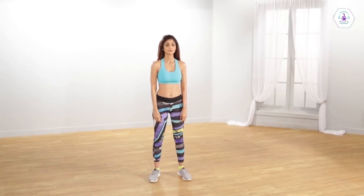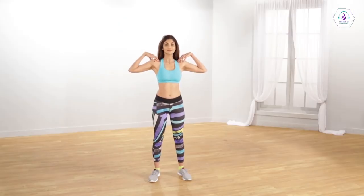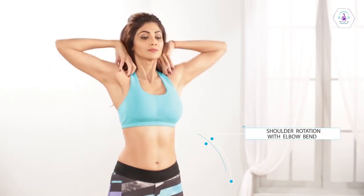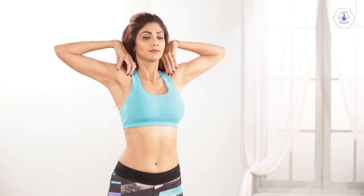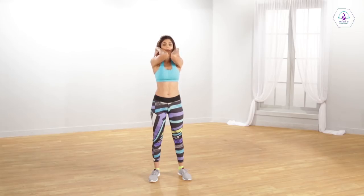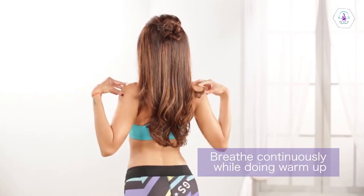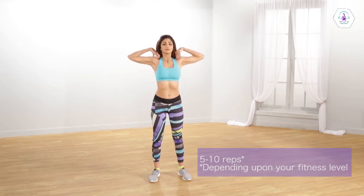Stand in a comfortable position, keeping your spine erect. Bend your elbow and touch your shoulders with your fingers. Rotate both your hands clockwise and then anti-clockwise. Inhale during the upward movement and exhale during the downward movement. Do this around 5 times on each side.